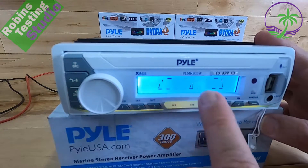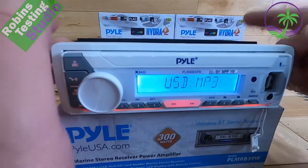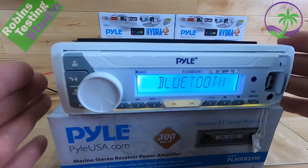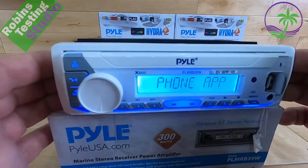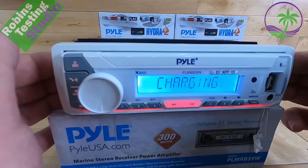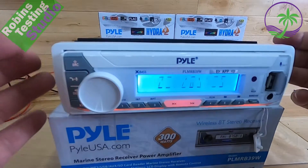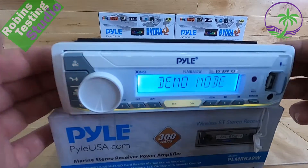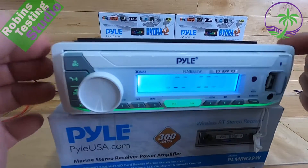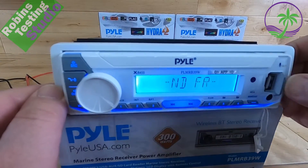And there you go — that's a quick run-through of all the functions on the display. It uses a standard single DIN basket, so you don't have to worry about whether it's going to fit on the boat. If you have a standard radio from any manufacturer, this will go into that same slot. If you're using a splash guard, it's always good to replace splash guards because moisture might have been why the old one stopped working. Remember, it is water-resistant, not splash-proof — that's very important.